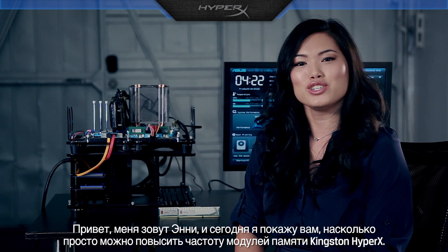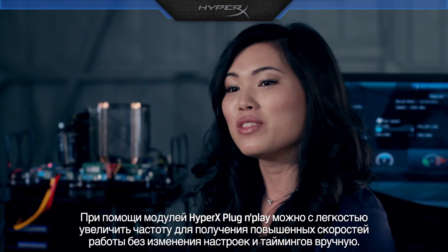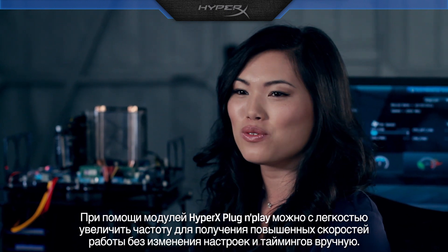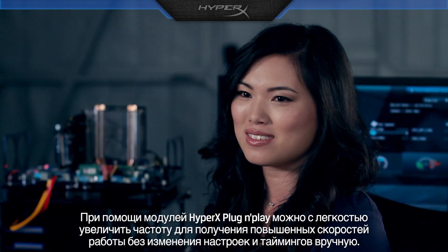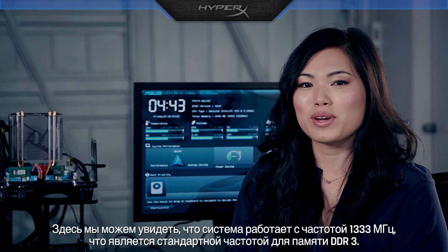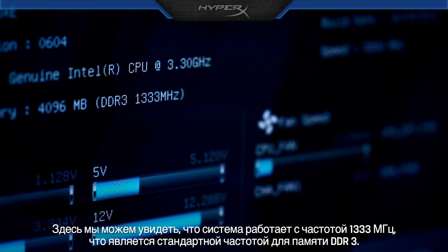Hi, I'm Annie, and today I'm going to show you how easy it is to overclock with Kingston's HyperX memory. With HyperX plug and play, you can easily overclock for faster speeds without having to manually change settings and timings. Here you can see the system is running at 1333 MHz, which is the standard speed for DDR3 memory.